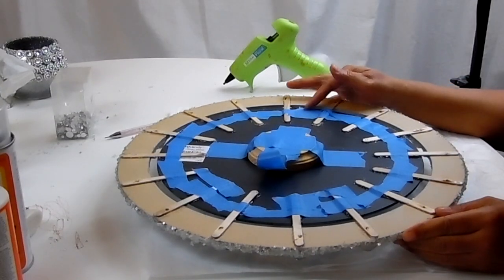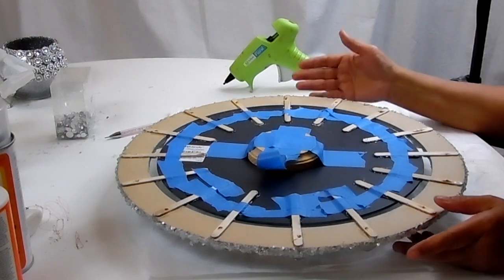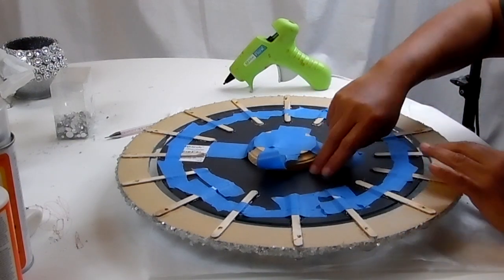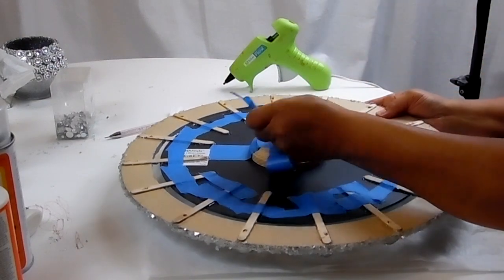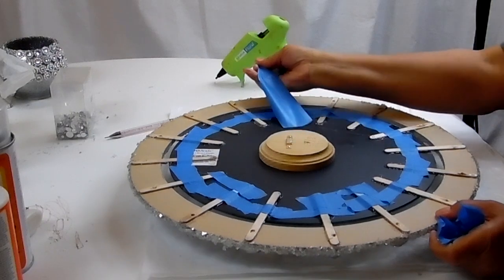I'm going to let this sit for about two hours, then come back to see about adding light to the background. I'm back — it's been about two hours. I'll remove the blue tape, but the E6000 still hasn't completely set up, so I'm taking hot glue to reinforce it while it continues to set. I'll put more tape down to secure it, then move on to the next step.